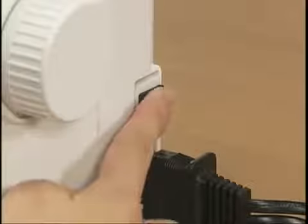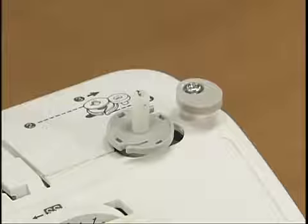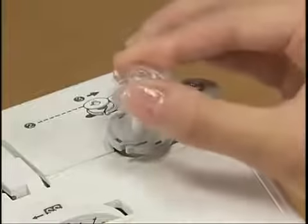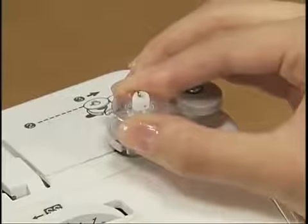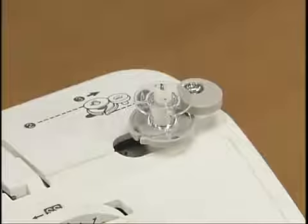Turn the main power switch on. Then place the bobbin on the bobbin winder shaft so that the spring on the shaft fits into the notch of the bobbin. Slide the bobbin winder shaft to the right until it clicks.